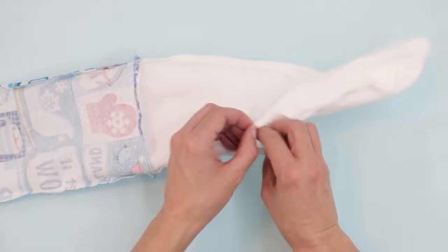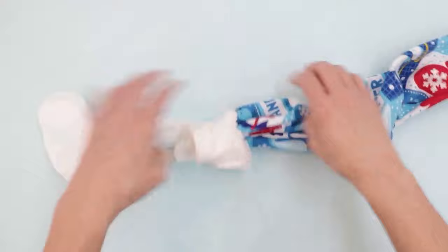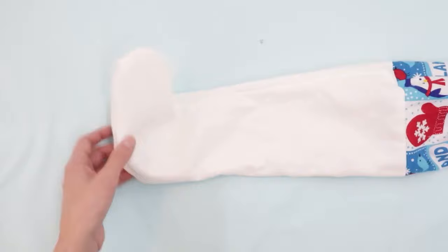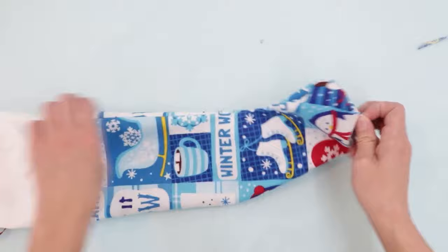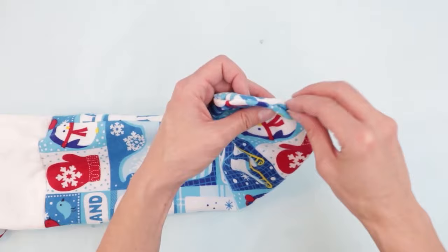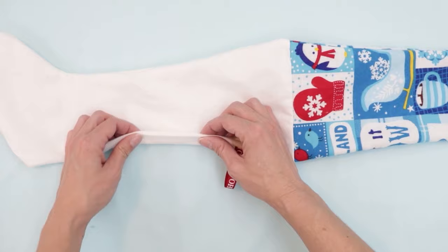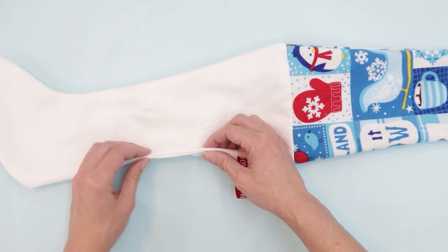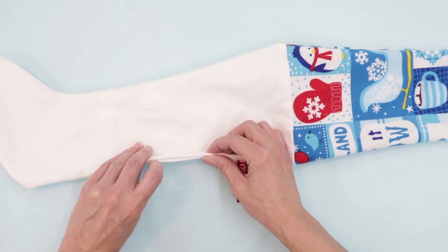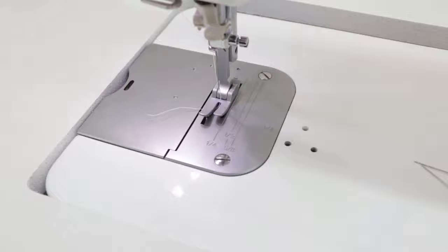We've stitched all the way around the top, and now we're going to pull the lining free and turn the whole stocking through the opening. I like to grab the toes and pull those through first. It looks like you've got a stocking on one end and a stocking on the other end — which you pretty much do. Go ahead and turn out the main fabric stocking fully, using a turning tool like a corner turner if needed. Then sew the opening in the lining closed. If you don't want this to be visible, use a slip stitch — I have a video linked below. If you don't mind stitches showing, you can sew it on the machine using a very small seam allowance, such as 1/8 or 1/16 of an inch.